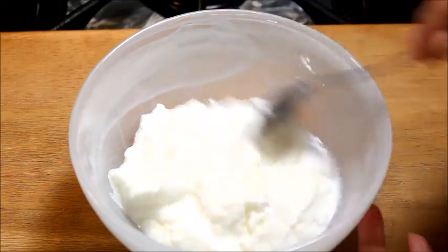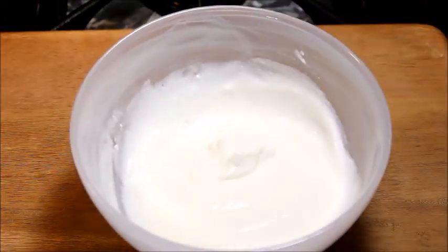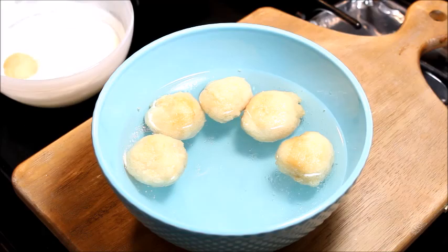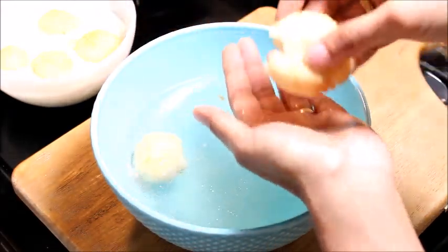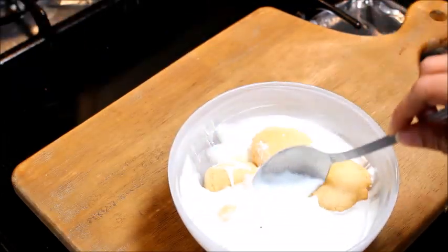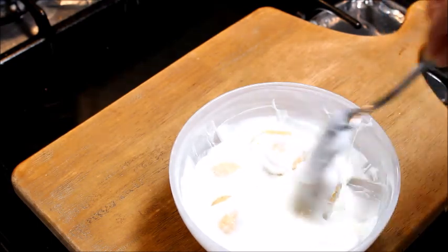In a bowl, add yogurt, salt, and mix until it is smooth in consistency. Soak the vadas in warm water for about 15 minutes. Squeeze the vadas with hands to remove excess water and add them to the yogurt. Soak them in yogurt for 15 minutes.